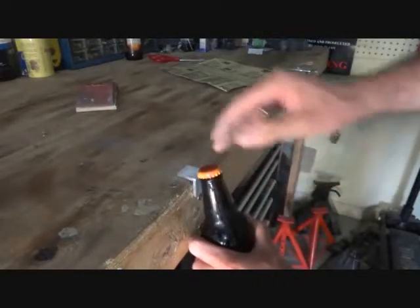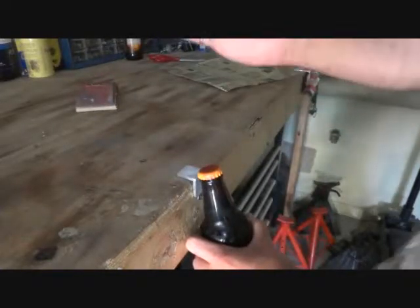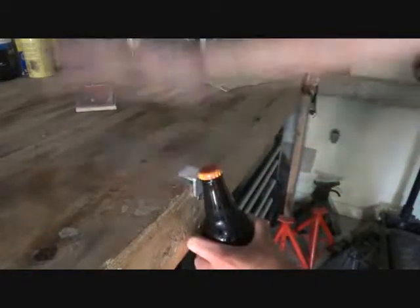So, low angle, cap on the edge. Now, you can either use an open palm or a closed fist. I prefer an open palm. And it's just that easy.